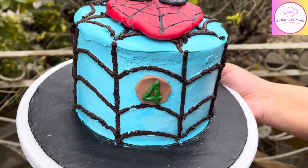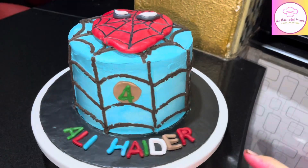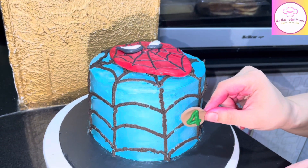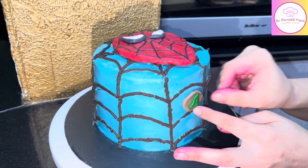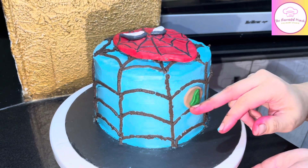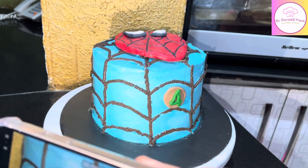Hello everyone, let's learn to make this Spider-Man theme cake today. This video is very easy, fun, and tool-free. We will make a fondant topper and set it with the base with whipping cream. We will set the Spider-Man theme. Before you leave, please subscribe, like, share, and hit the bell icon so when I upload a new video you will get a notification.